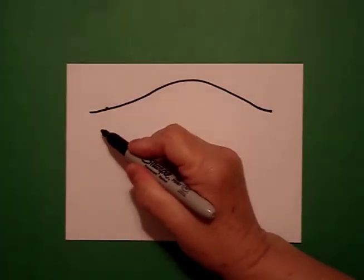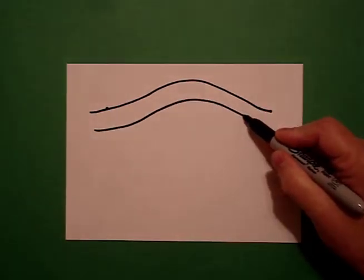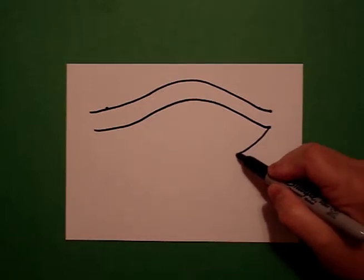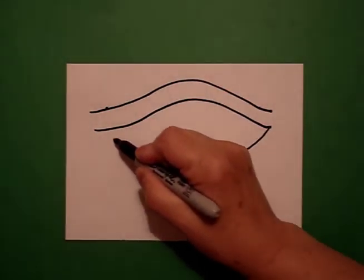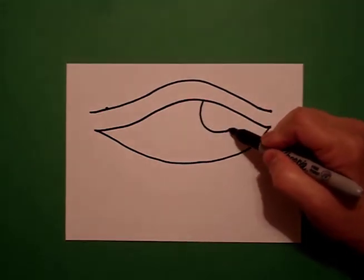Now we're going to mimic that line. Go back to the left — you're going to go up, over, down. But now we're going to connect the bottom to the top. Connect, and come right about here and draw a curved line.